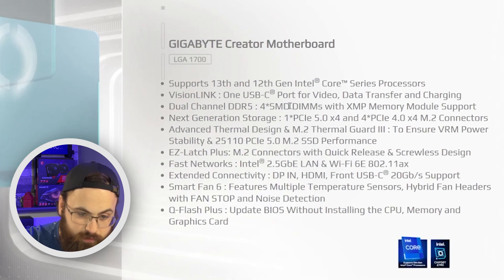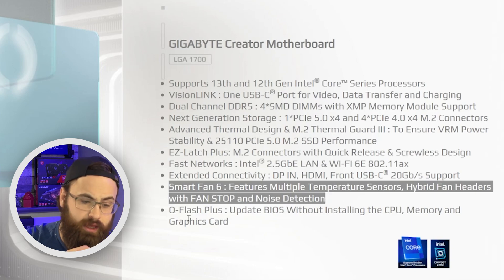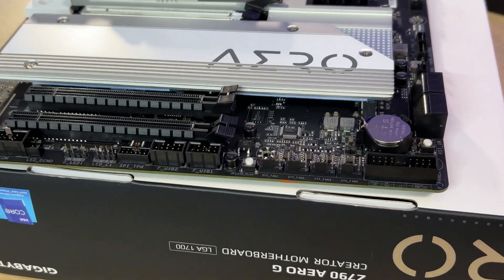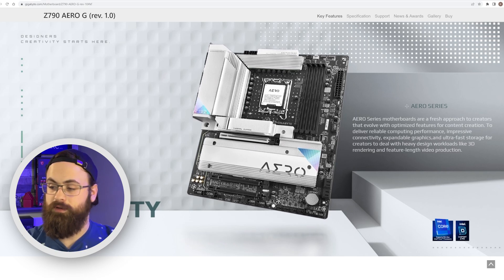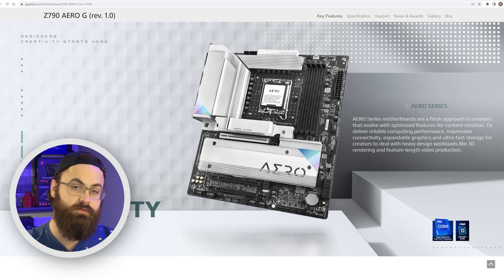Moving to the key features section on their site, we have some fan features we'll get to shortly, and QFlash Plus. QFlash Plus allows you to flash your BIOS on an empty board — no RAM or CPU required. Now that we've seen a bit of the board from the marketing material, let's get set up for a better view of the actual board and go over what's mounted where, as well as a few features we haven't covered yet.